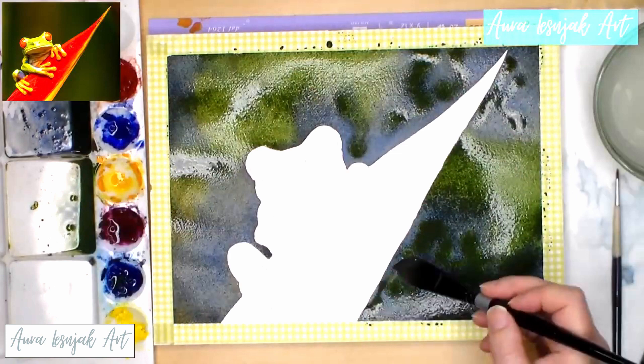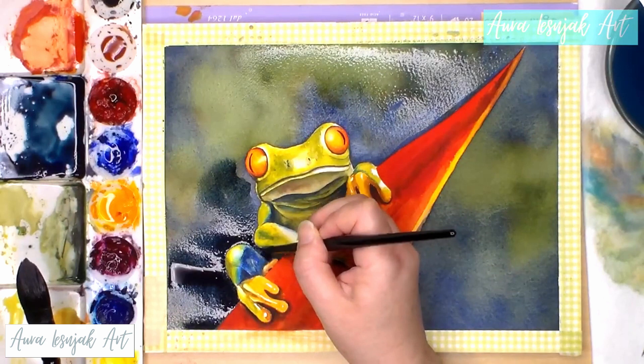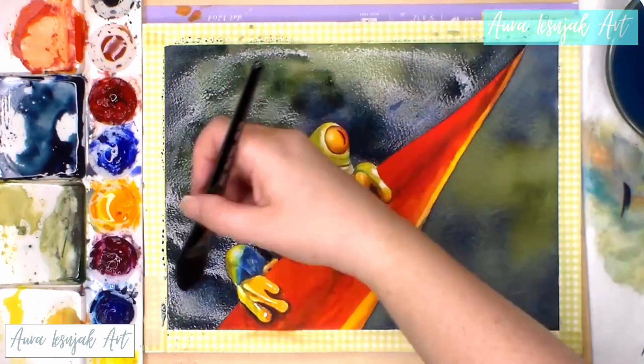Sometimes after painting the subject, the background doesn't hold up and will need another transparent glaze. In the case of this tree frog, I mixed a dark watery blue and glazed it around the frog after re-wetting the paper. This made the value darker, but you could still see the original colors beneath the glaze. If you are using good paper and very watery transparent glazes, you can repeat this process multiple times to achieve the amount of depth and contrast you want in your background to really make your subject stand out.